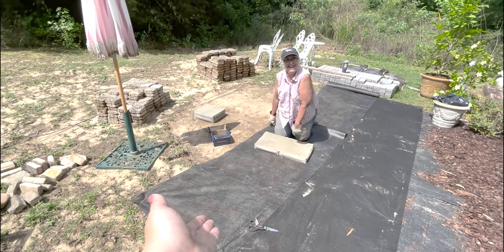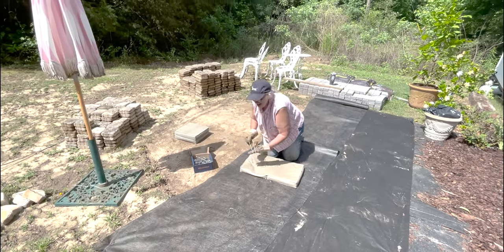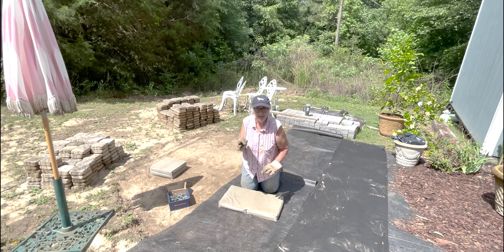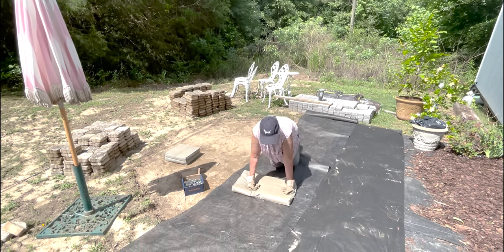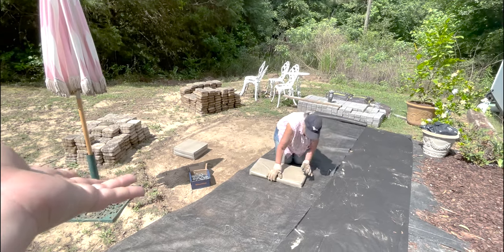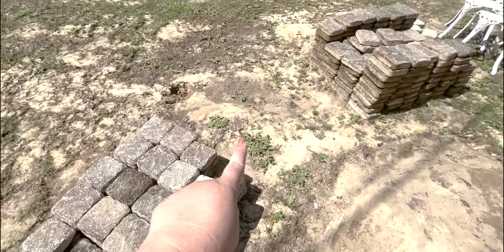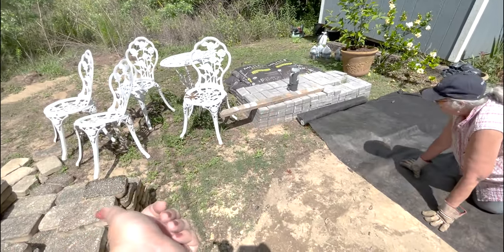We ran out of landscape fabric — we're very good planners. You might notice two new piles of brick, and that's because we scored a major free set of paver bricks. That's just one load; we have another load up front for Mom's house, plus two more loads to go pick up. One of Mom's friends is getting rid of her entire brick paver courtyard and said we could come take as many bricks as we wanted. Mom said challenge accepted. This is 400 bricks — square and rectangular pavers. We may return the ones we originally bought now that we have these.